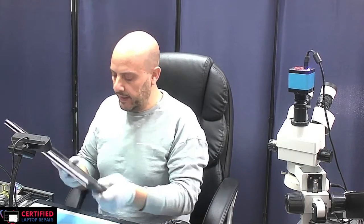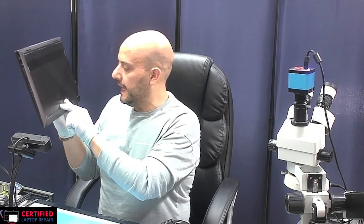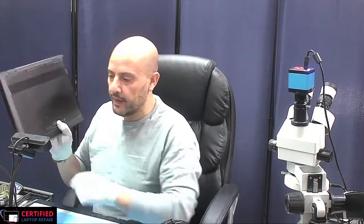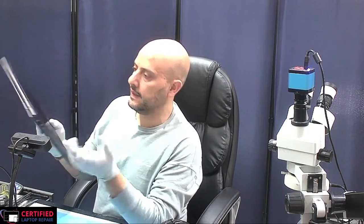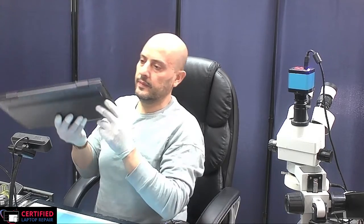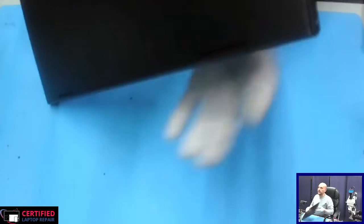Here we have an HP, model number 15-CP0053CL. This came in with a broken issue — it's powering on and then powering off. We could see some damage to the power button area. Let's get to it and see what we can do for this one.